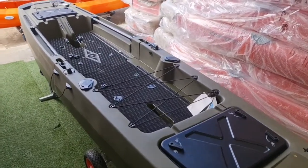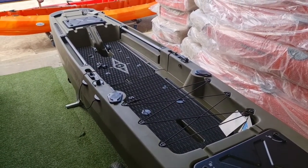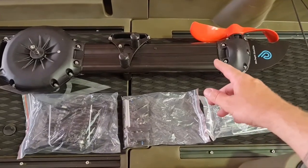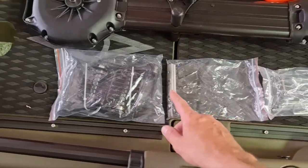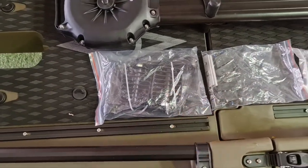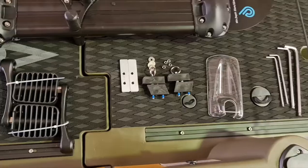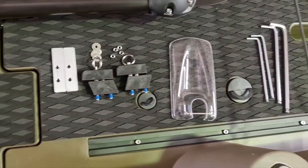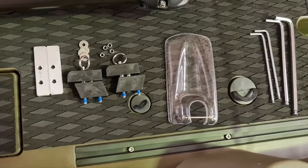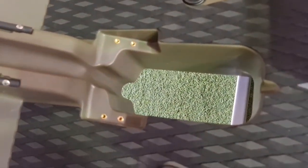I'll show you how to fit the seat and pedal drive. We have the pedal drive, the splash guard, the mounting brackets, and the foot pedals. Here's a better look at all the parts inside the bags: the Allen keys, splash cover, mounting brackets, and the pedals. The mounting brackets will go into the kayak — I'll show you how.